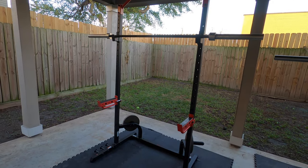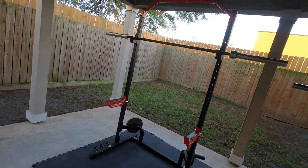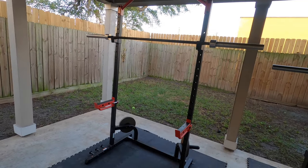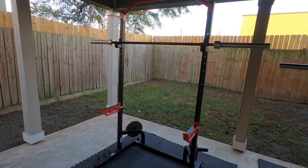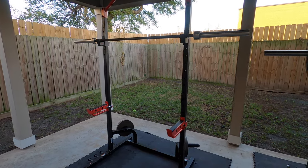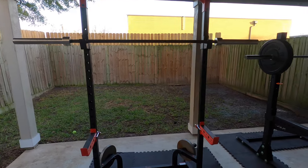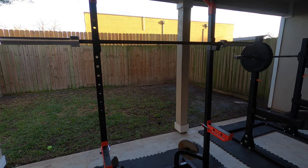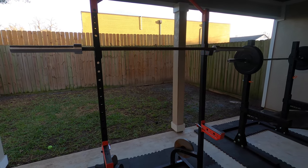I bought this rack on Amazon because I was curious about the quality. The full name of it is the Sunny Health and Fitness Power Zone Squat Stand Rack Power Cage. With a name like that, you'd expect it to be a piece of crap.